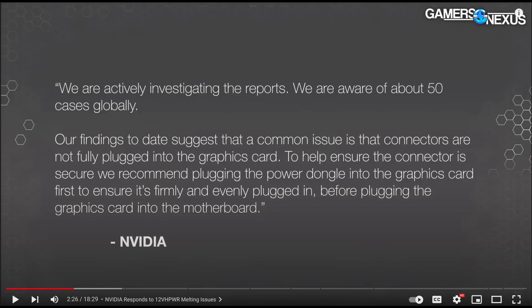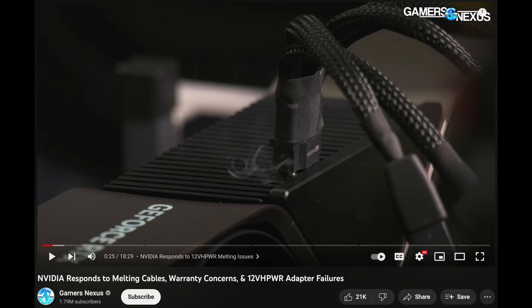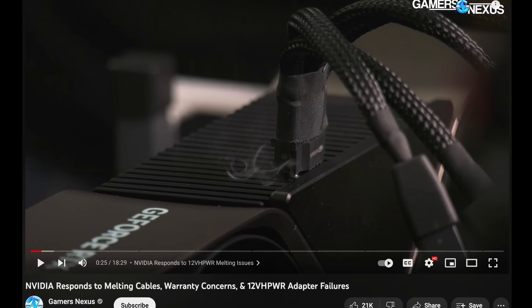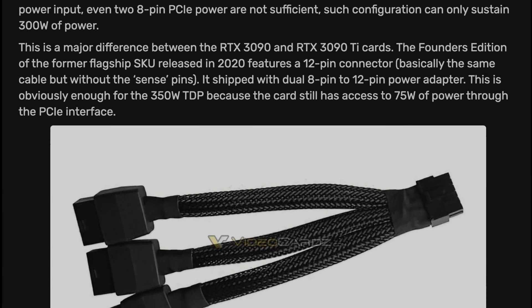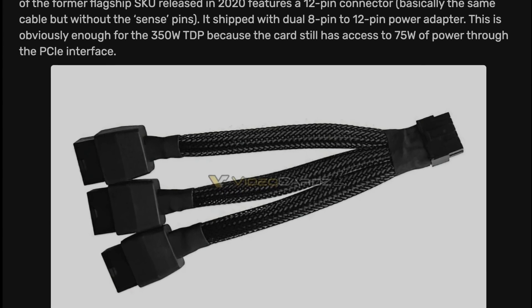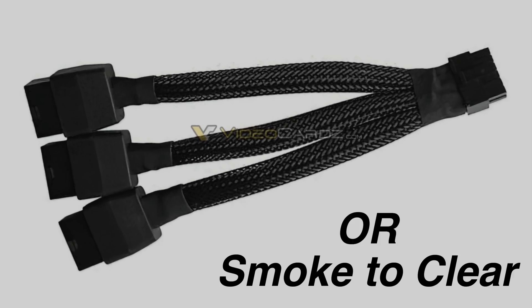Nvidia states it is 50 cases worldwide, but it's 50 more than on the 3090 Ti which also used this connector, and 50 more fires than on any other high-end GPU they ever released. This new connector seems rather fragile and not anywhere near as robust as the multiple 8-pin power connectors it replaced. This will take some time to sort out. Let's see if Nvidia takes responsibility or just ends up blaming its users.